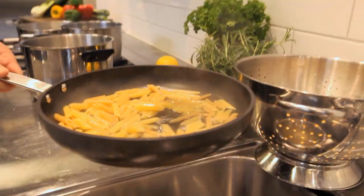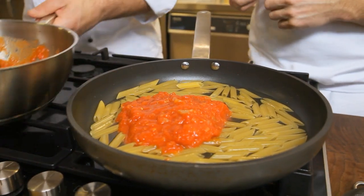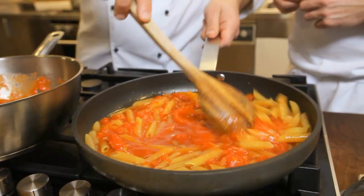This is very smart — you use the pasta water to adjust the consistency of the sauce, and finish cooking the pasta. The heat and the sauce will do the work, and the pasta will be ready to serve in just a couple of minutes.